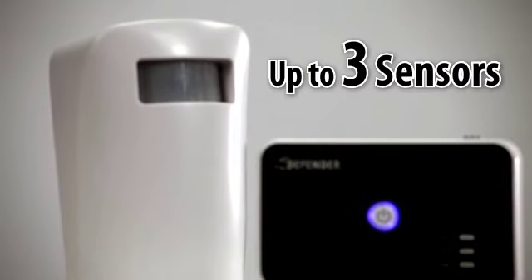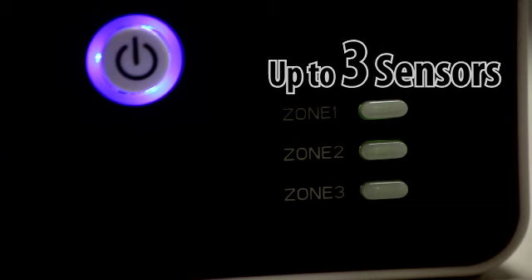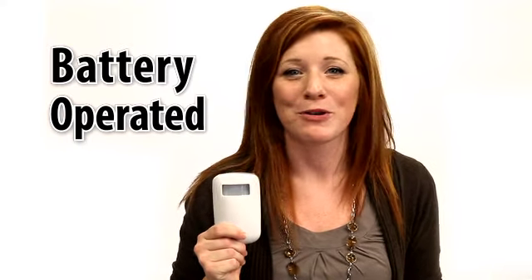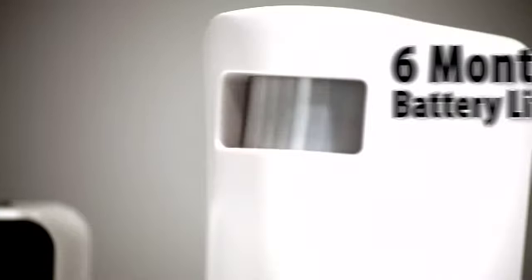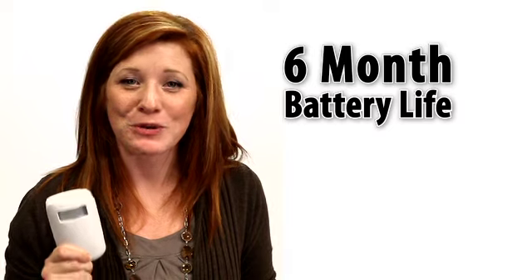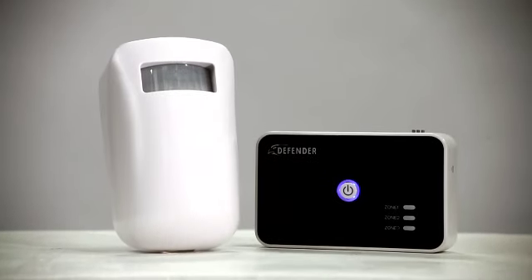This unit is expandable to three different sensors and can independently notify you which zone is being breached. Because the sensors are battery-powered, you can move them about your property as needed. Another bonus is a six-month battery life on the sensor and a low battery warning you can hear through the receiver, so there's no guessing — this system tells you when it needs new batteries.